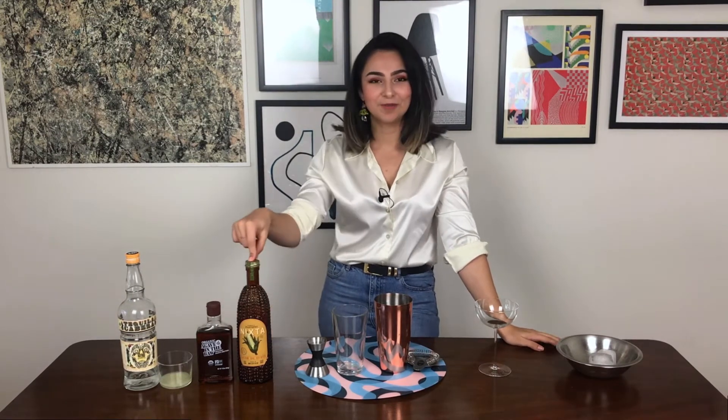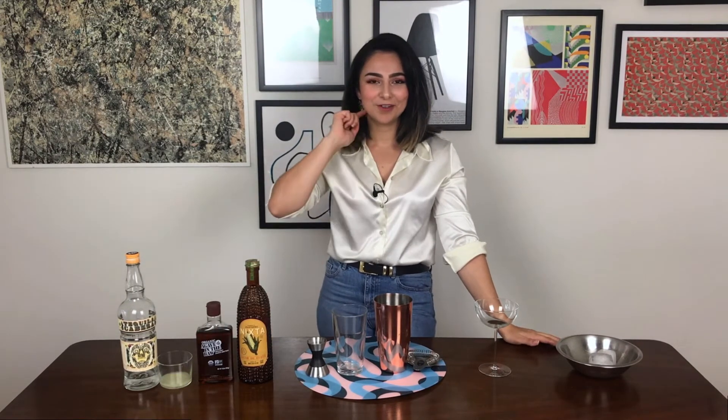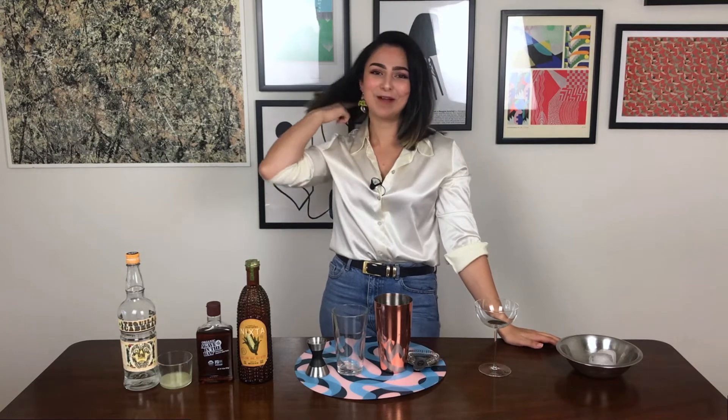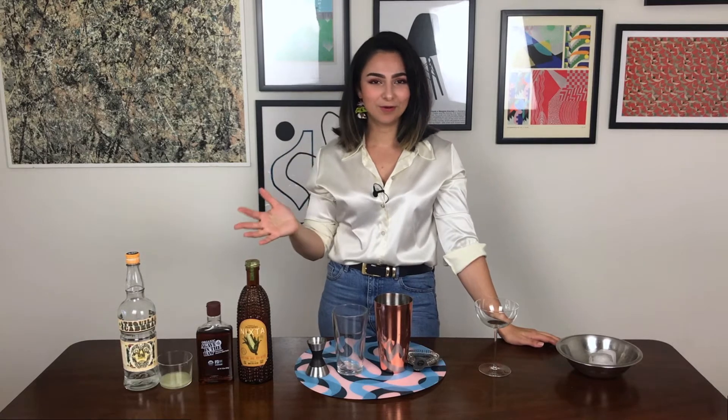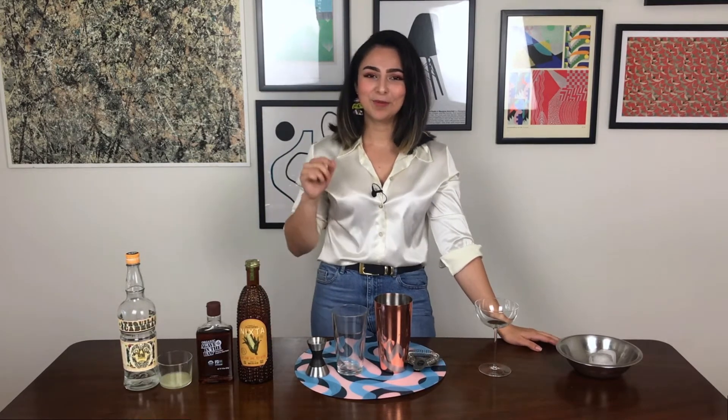Hi, welcome back to my channel. This week, as promised, we're going to make another cocktail with this corn liqueur that I talked to you at some length about last week. So we're going to be making kind of a riff on the margarita. I'm going to call it the corn margarita. If you can think of a more imaginative name, then by all means drop it in the comments below.